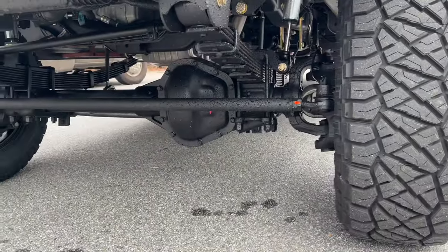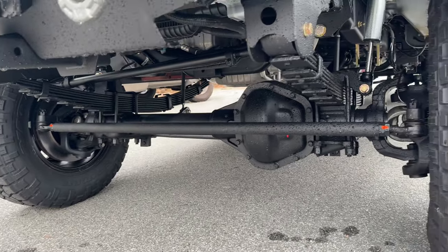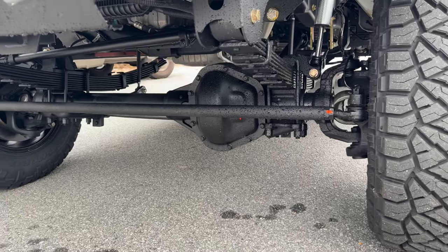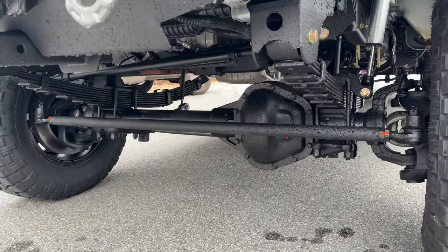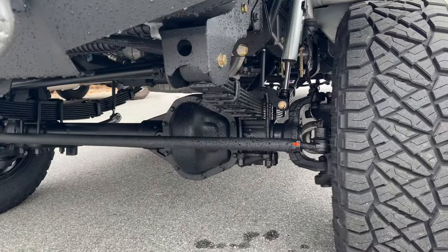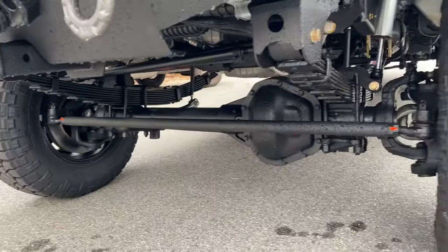Up front we've got a Stage 3 front axle — Dana 60, 4.56 gears, Detroit TrueTrac, 14.5-inch diameter rotors, 35-spline stub shafts, serviceable wheel bearings, Dynatrac knuckles, hubs, and spindles. All of that heavy-duty, serviceable, reliable, bad-dude stuff.